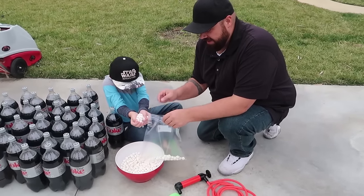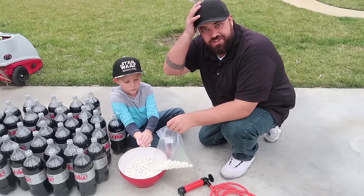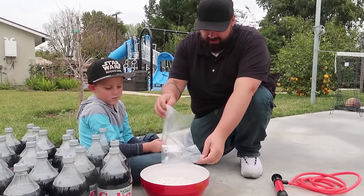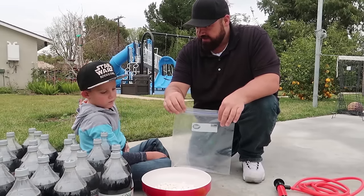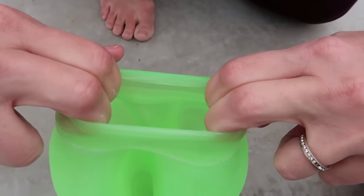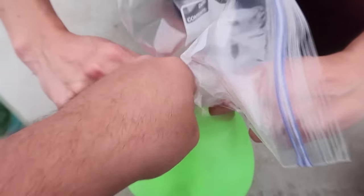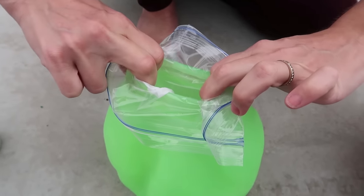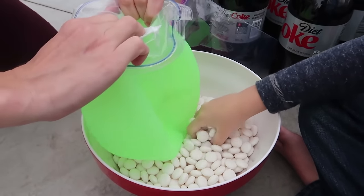First step, I think we need to try and get the baggie full of Mentos. Actually, change of plans — I think we need to get the baggie inside the Wubble first, and then we can hold it open, fill it up, and zip it shut. Ginger's got the opening open, so now we're going to put the baggie in with the top still out. Now that it's in there, now we fill it up. Fill that Super Wubble up with Mentos!